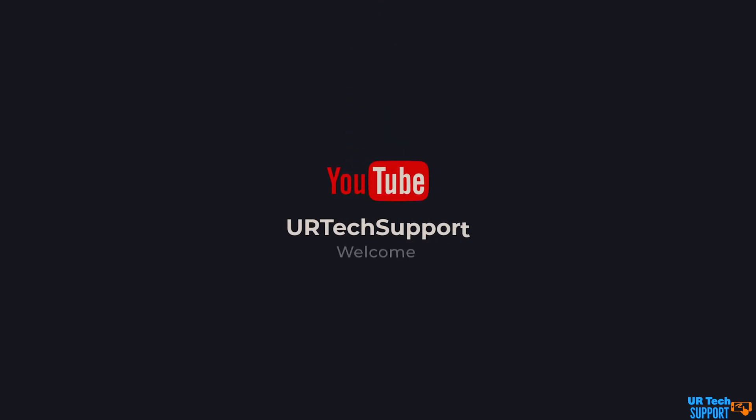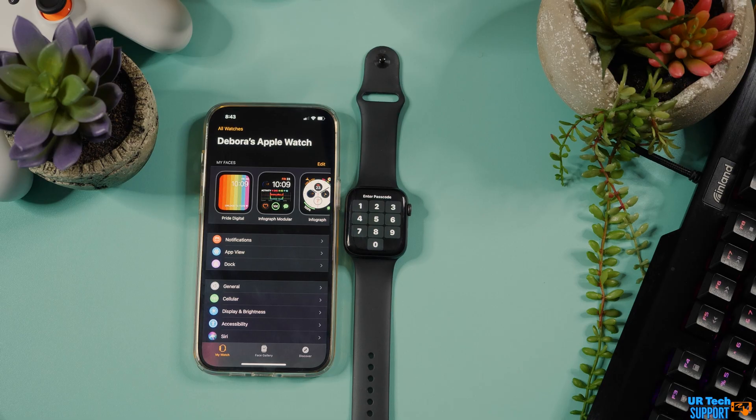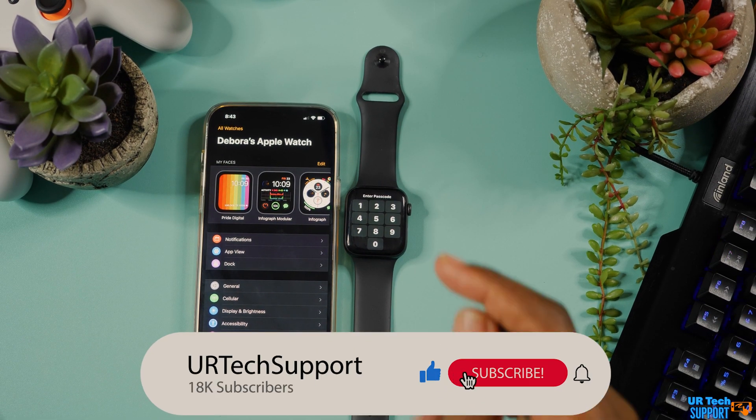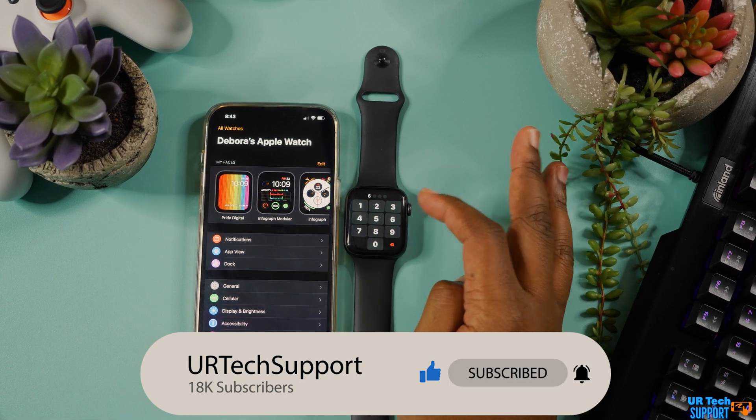In this quick support video, we're going to take a look at what you can do if you forget the passcode on your Apple Watch. If you find the video informative at all, go ahead and hit that subscribe button down below with the bell for notifications. It definitely helps out the channel, and also share the video.